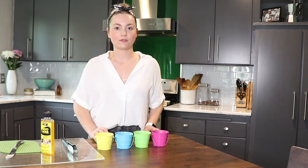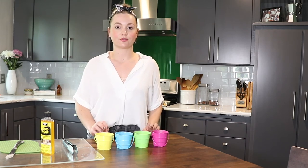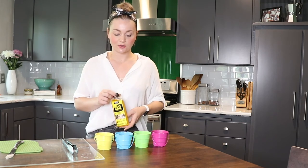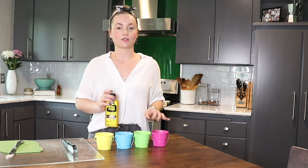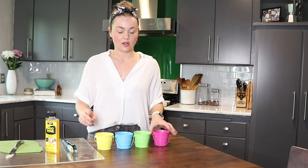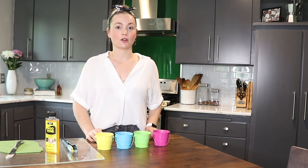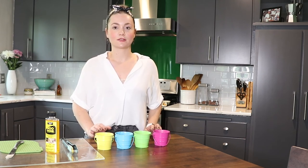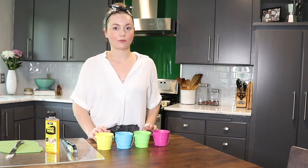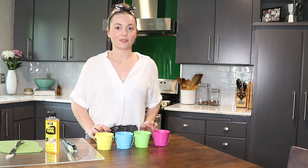Now that we have all of the wax out and the wick attachment and glue removed, these are pretty much ready to go in the dishwasher. One thing you can do before tossing it in the dishwasher is use some Goo Gone if there's still sticky residue at the bottom from the glue, or if your candle had a sticker on the bottom — it's a really easy way to get that off. We do recommend putting them in the dishwasher at least once, maybe twice, especially if you're going to be reusing them for planters, since plants really don't like any extra stuff in their soil. If you don't have a dishwasher, give them a good wash by hand a couple of times before you reuse them, and then they're good to go.